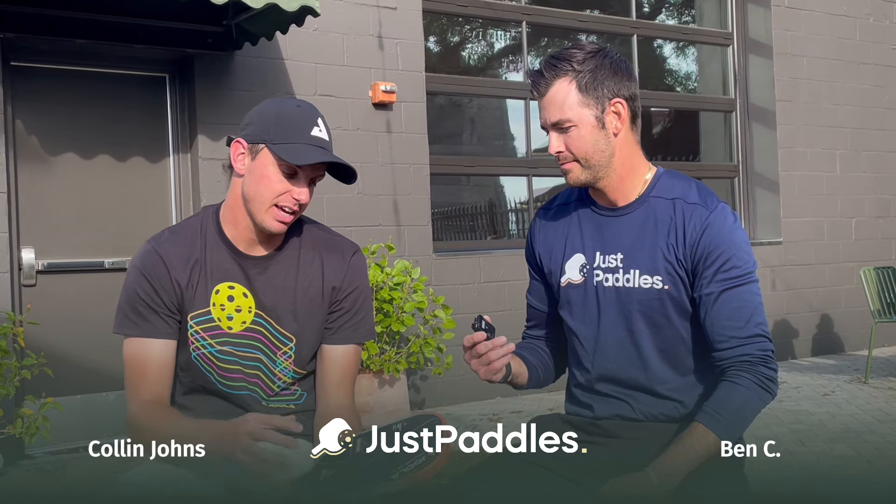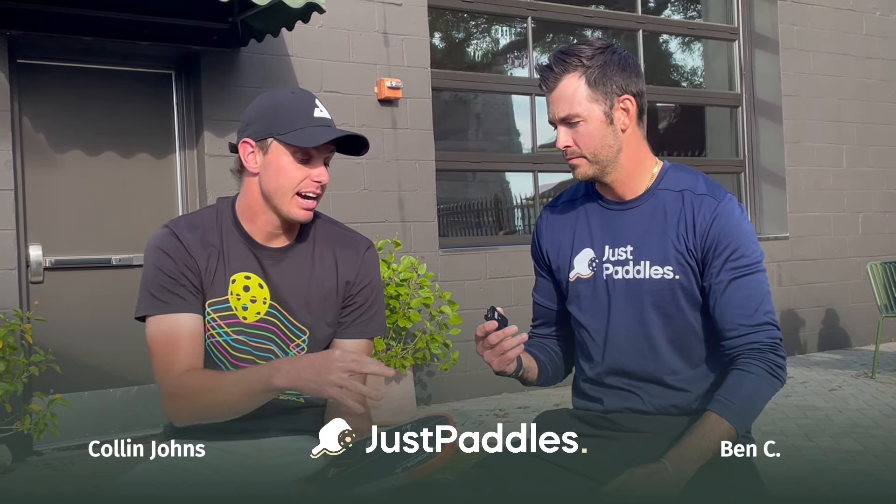Yeah, so JOOLA just launched this Gen 3 generation line. The propulsion core, I would say, is the biggest change from the Gen 2 to the Gen 3. Essentially what that means is it's entirely new technology that allows the paddle to adjust to the shot. So if you're hitting a really hard drive, the paddle is going to respond differently than if you're hitting a soft shot like a dink. It enhances the dwell time, which I really enjoy.